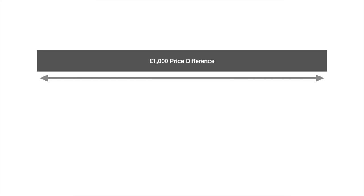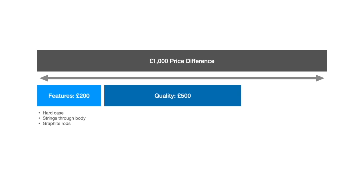As we come to the end of the video, I want to take a closer look at that £1,000 price difference and give my view on how it's made up. Firstly, those extra features — the hard case, through-body stringing, and graphite rods — I'm going to say they make up about £200 out of that £1,000 difference. Whether those features add value to you is a matter of opinion, but they certainly add cost to manufacturing. Secondly, the extra quality — the feel of the neck and the overall premium feel of the product — it costs money to make a bass that feels this good. I'm going to say that makes up £500 out of the £1,000 difference.